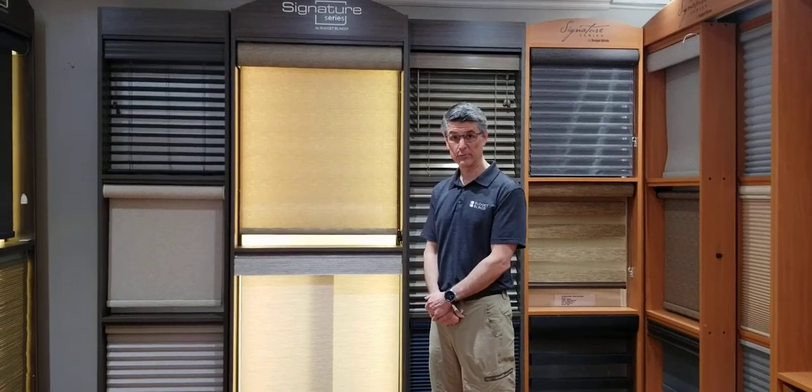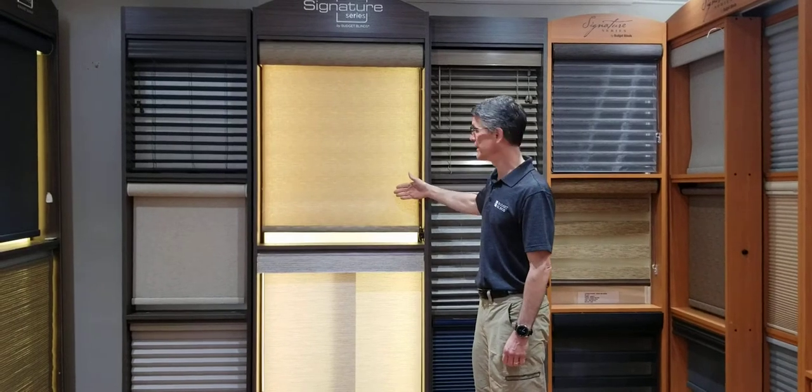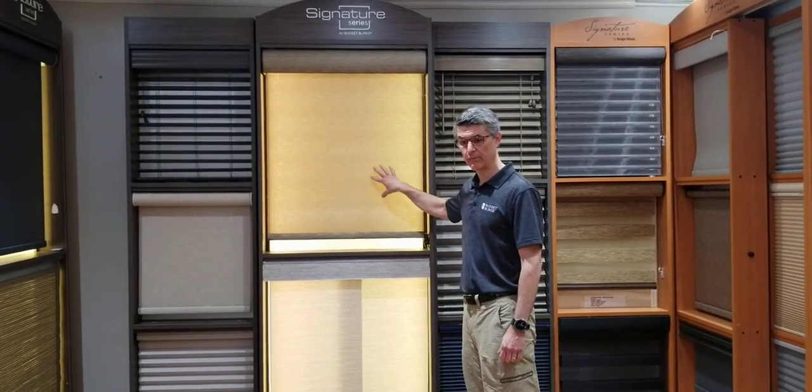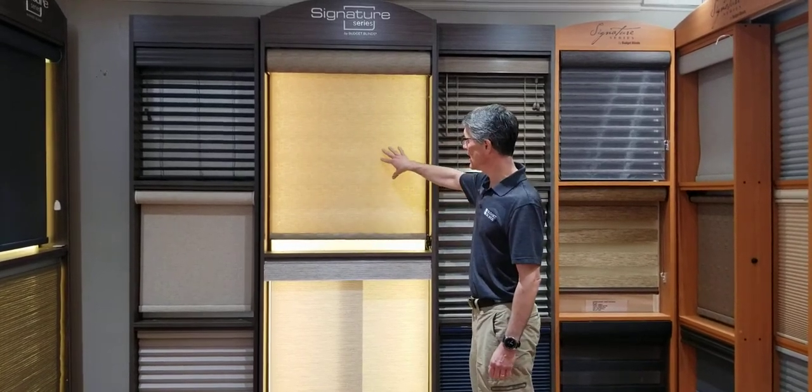Hi, I'm Doug from Budget Blinds of Butler, PA, and I'm going to show you what a solar shade looks like. The solar shade has material that you can see out, but people can't see in as easily. You can see the light behind here.